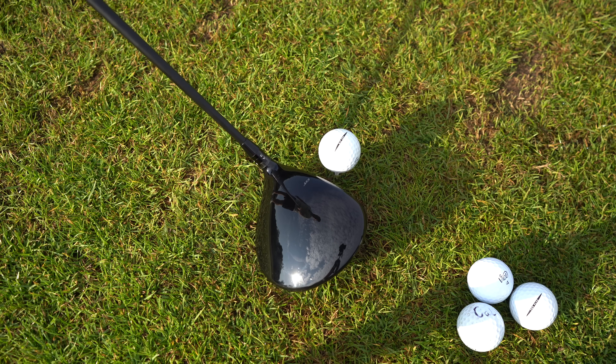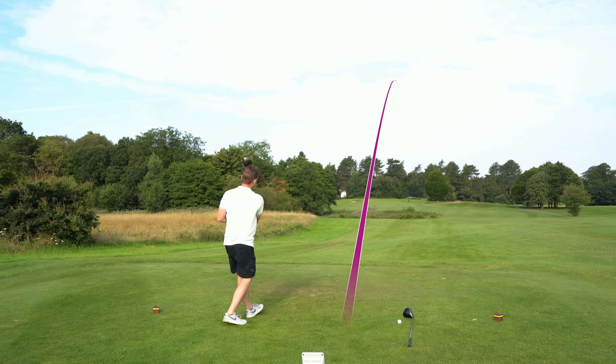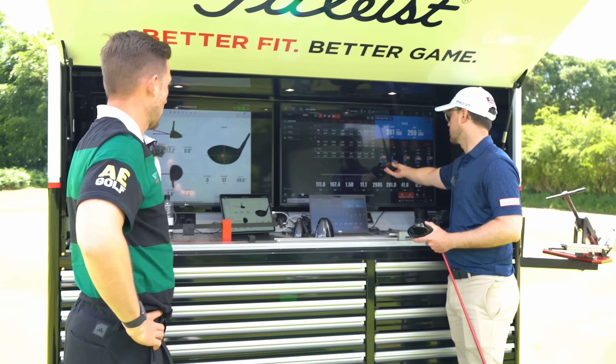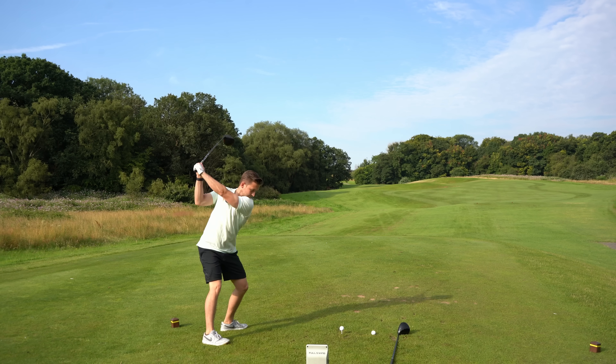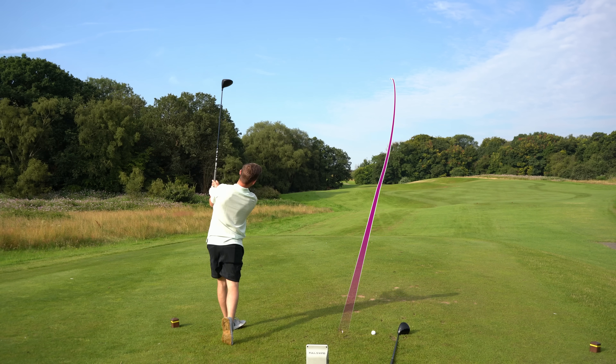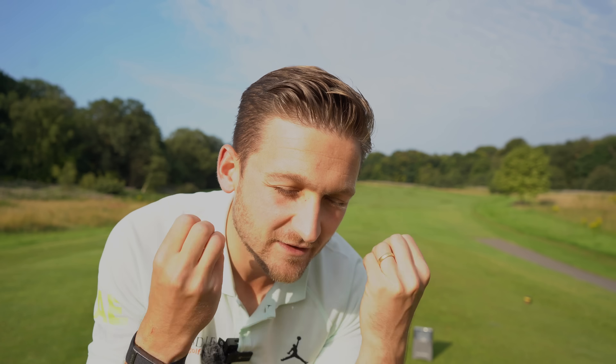The Titleist GT3. So let's put this to the test. Let's not only see what numbers we get, as I've been fitted for both of these drivers, but also what actually happens in real life. We're going to play a couple of holes, hit around eight shots. I thought the Wilson Dyna Power driver was an absolute steal, and I still think it's an absolute steal, which is why I'm so interested in this test.